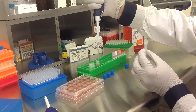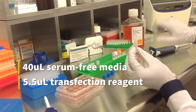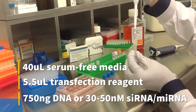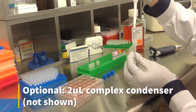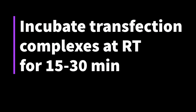To prepare the transfection complex, mix 40 microliters of serum-free medium, 5.5 microliters of transfection reagent, and either 750 nanograms of DNA or 30-50 nanomolar sRNA or microRNA. An optional step is to add 2 microliters of complex condenser, which increases transfection efficiency but may also increase cytotoxicity. Incubate the prepared transfection complexes at room temperature for 15 to 30 minutes.